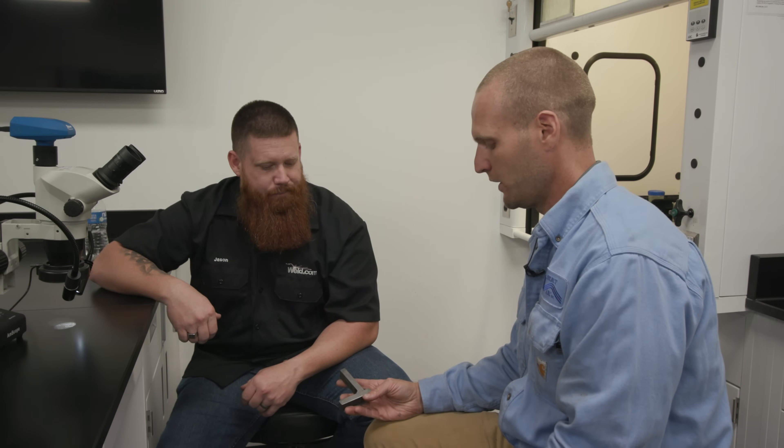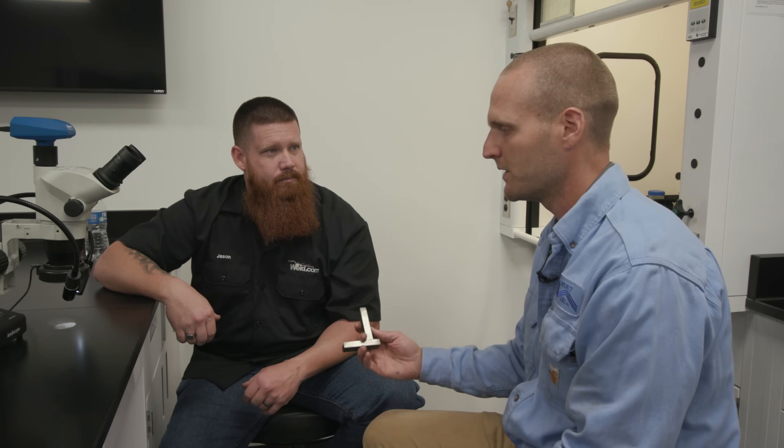All right, so we got everything welded up and went ahead and cut a section out of the sample. Can you walk us through the process from taking it to the saw to what we have here? When we're doing a fillet weld measurement, we basically take our coupon, walk over to the band saw, cut a quick section out, then we grind it — whether it's 120 grit or 200 grit — just to get a uniform finish on it. Then we throw acid on there; in this case it's carbon steel, so we put a 2% nital acid on it.